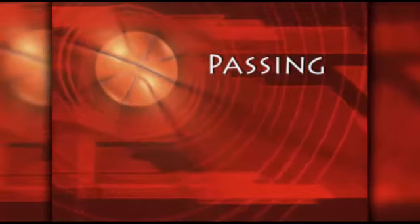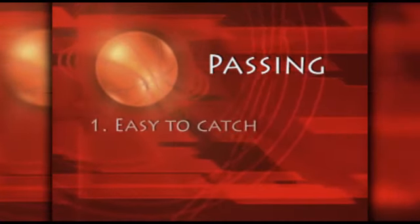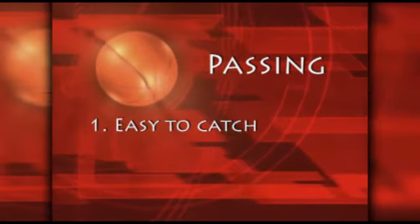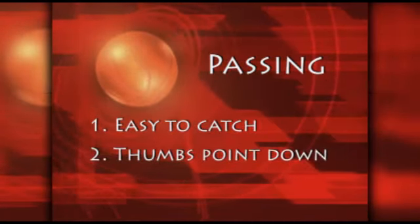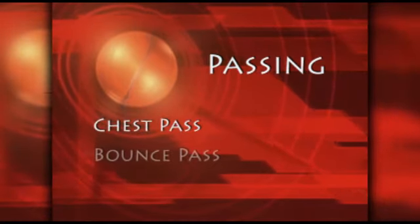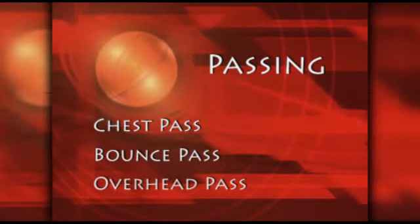Now, let's talk about passing. When passing a basketball there are two important things to remember. The ball should be easy to catch and on most passes your thumb should point down when the ball is released. We are going to discuss three basic passing skills: the chest pass, the bounce pass, and the overhead pass.